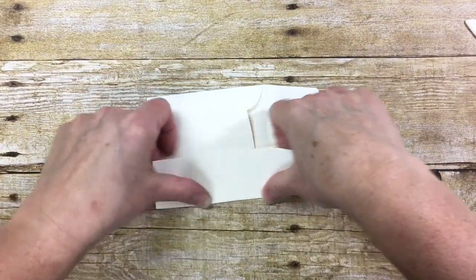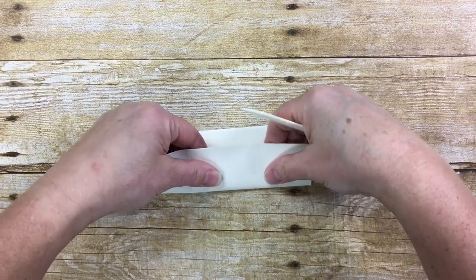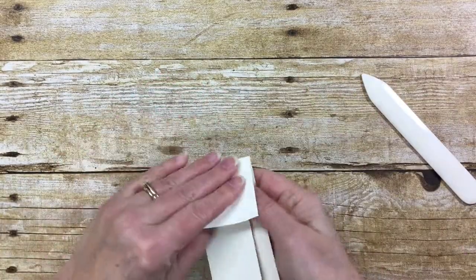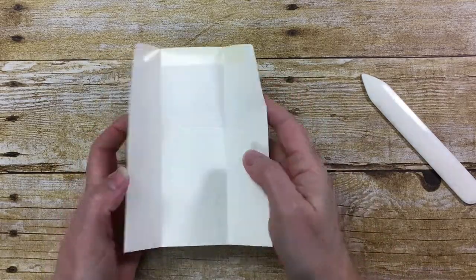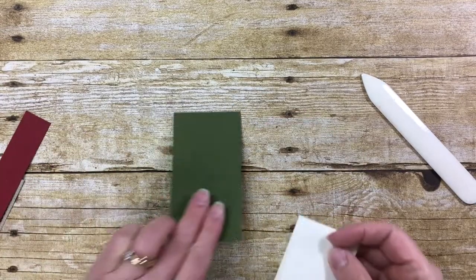And then I will fold and burnish those long scores first, and then fold in this flap. So this is the base of the gift card holder and we're going to mount it on a piece of mossy metal.